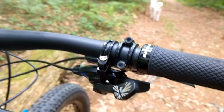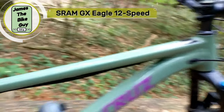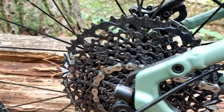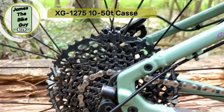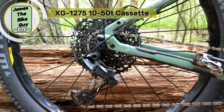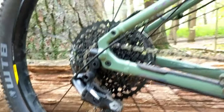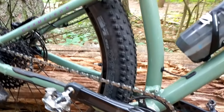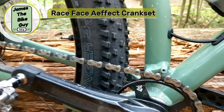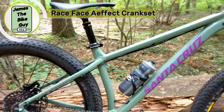To make sure I get up the hill, we've got GX Eagle — GX Eagle front shifters and a 10 to 50 tooth rear cassette, which is basically a 500% range with the awesome GX Eagle derailleur. It shifts super well. Up front there's a Race Face crank with a Race Face narrow-wide chainring, and that all works out pretty well.